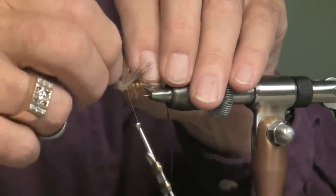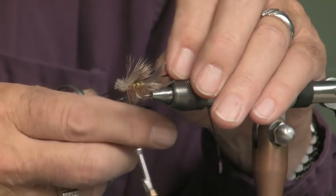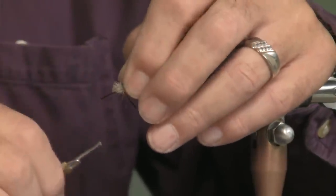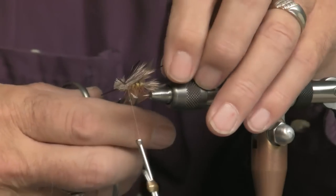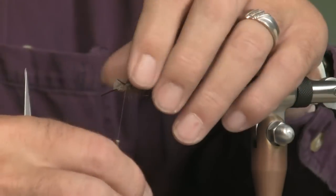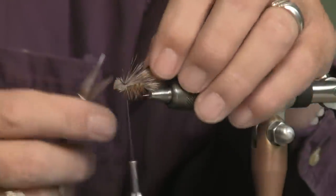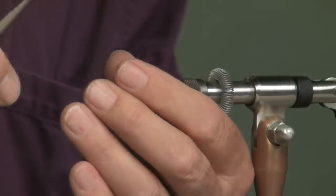Right at that same tie-in point, you want that leg out to the rear. I'm going to bring it back past the tail, then put it on the other side. Bind it down at the same place, bring it to the rear, clip it off, and get it bound down good. I want to come in and trim these off even, and I'll do the same with the back — just to make sure they're in. Those are pretty even.